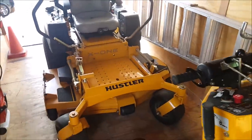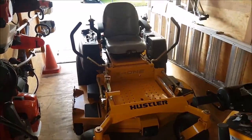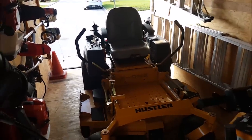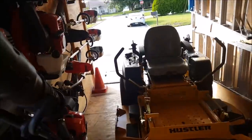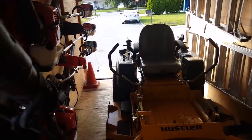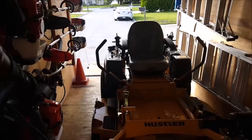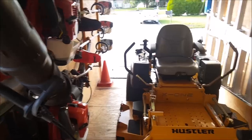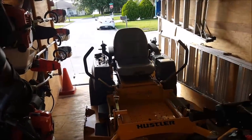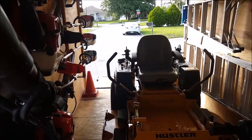I noticed somebody said on some guy's channel: 'Your mowers and trailer are too clean — you must not do any work.' I have five guys running in and out of here and we do plenty of work. That's a bull crap statement. You set a standard as a business owner — period. My standard never used to be this clean, but just because we work in dirt doesn't mean we have to be dirty.